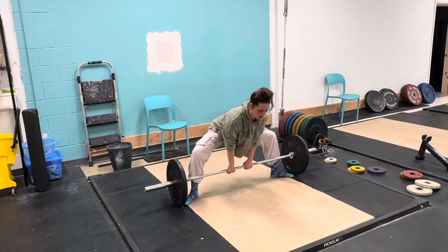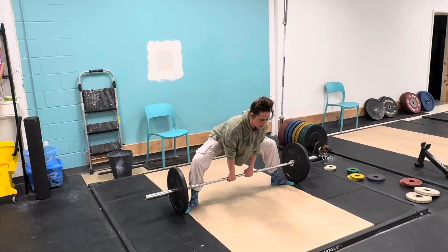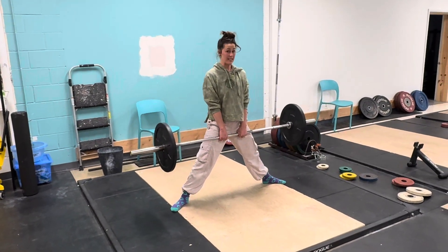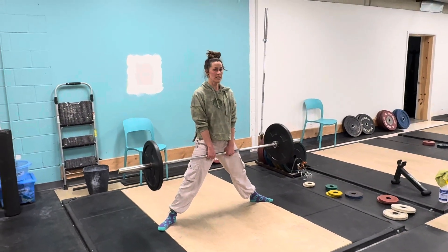You can hook grip if you want for extra stability. From here, I have a big leg extension — legs, hips — and I'm going to do that explosively. My arms are going to stay long until my hips are fully extended.